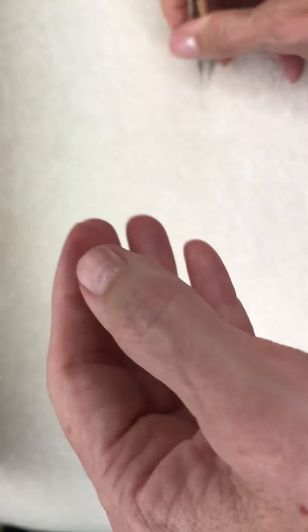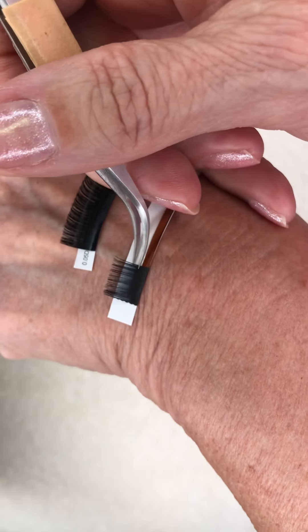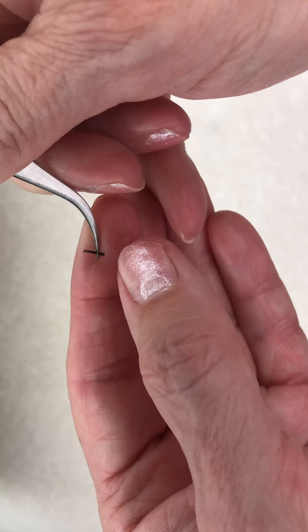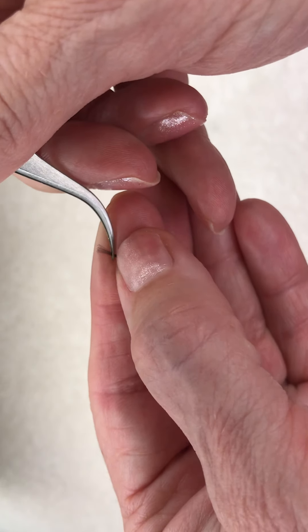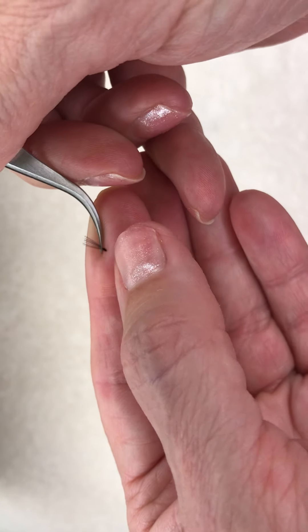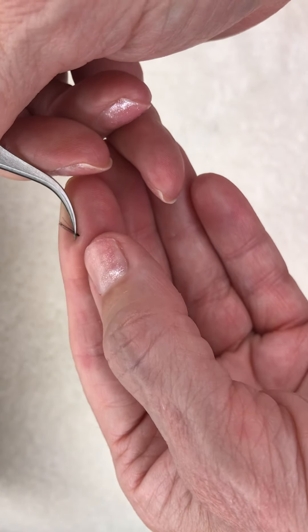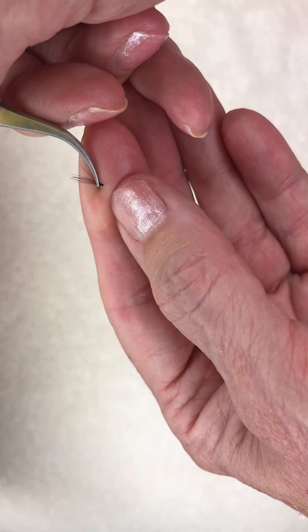The thing about this particular technique is that you can actually work with the lashes quite a while before you're ready to give up or throw them out when they fall apart. I'm setting it down — see how it spreads out a little bit? I'm actually using my index finger and the tweezers as a kind of palette to hold it in place.